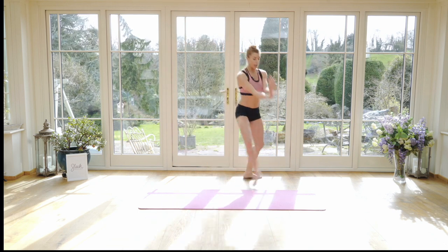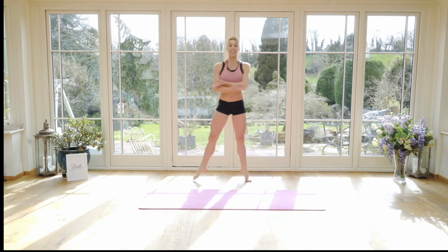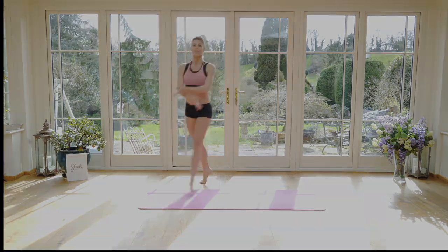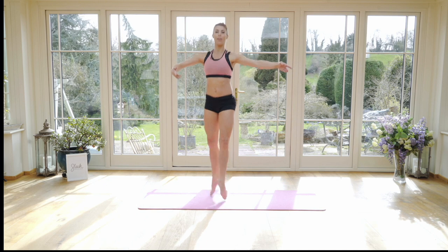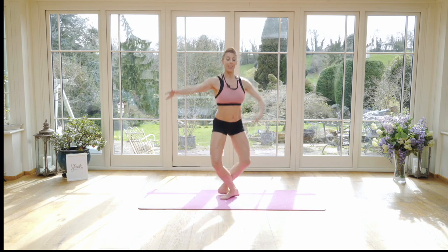Now, can we take it one pace further? Let's add a jump. So we go step, hop, step behind, side, step, hop. Let's try it up to speed. So we go out to your fourth, fifth, second, fifth, fourth.